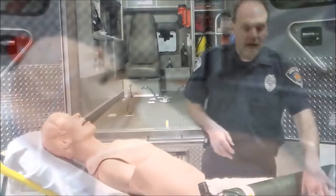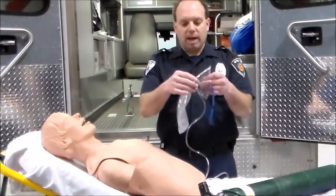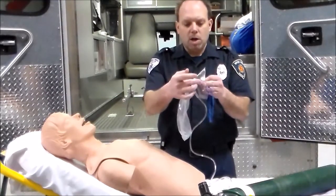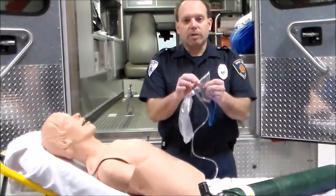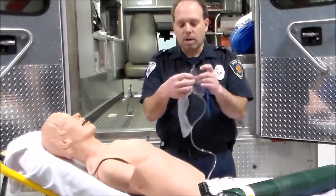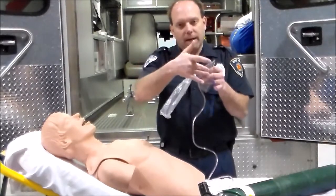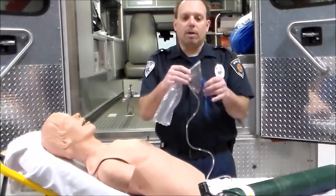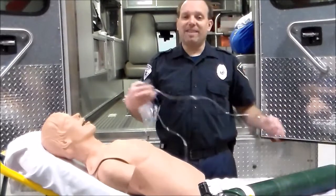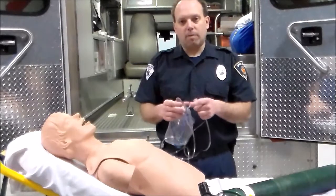We're also going to utilize a non-rebreather mask. A non-rebreather mask is designed to allow the patient to not breathe in as much ambient air. There are some little side ports, and some models have little rubber pieces that can be adjusted to make it a partial rebreather. Oxygen flows in, and the patient exhales carbon dioxide out. For our patients, this starts at a liter flow of 10 liters. When we place the non-rebreather on them, we then check the bag.